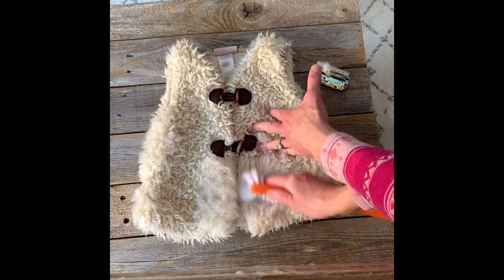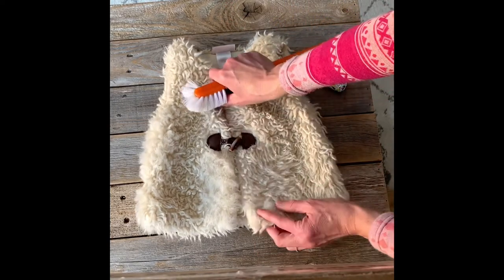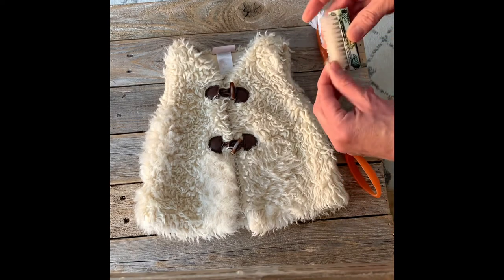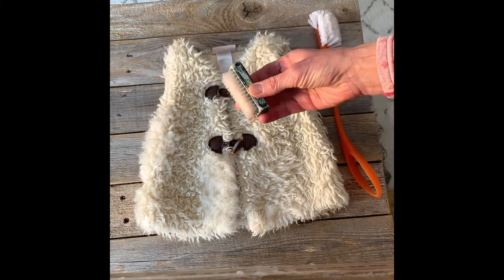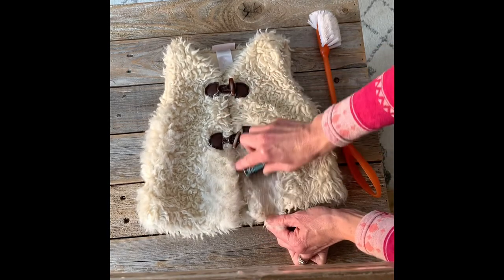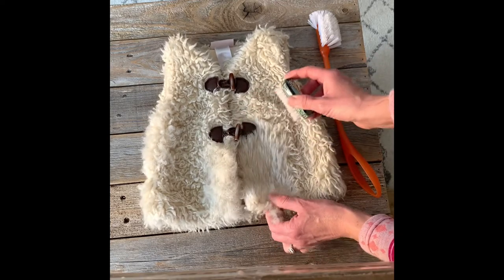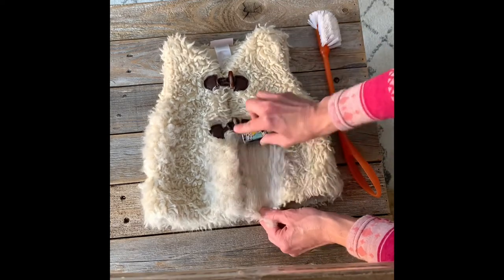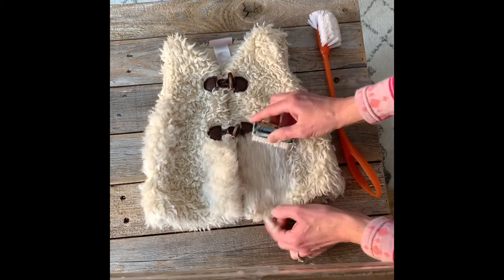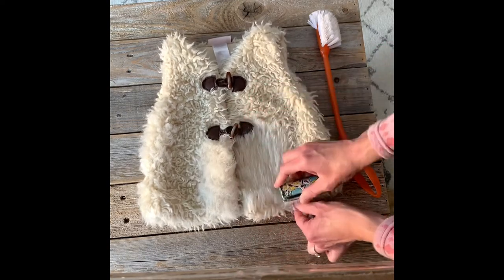I brushed down and then in all directions — it definitely looked better but there wasn't a huge difference with the soft brush. So I decided to try the stiffer bristles and found that much more effective with this particular faux fur. Brushing up against the grain and applying some pressure, you can already see it's looking quite different. If this were a really expensive faux fur I probably wouldn't use this method.